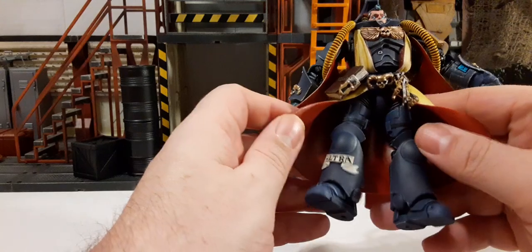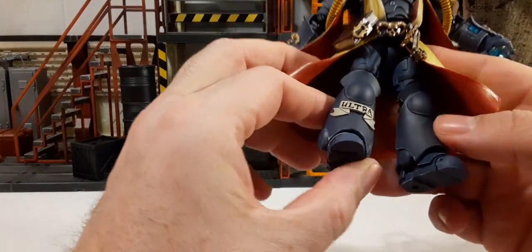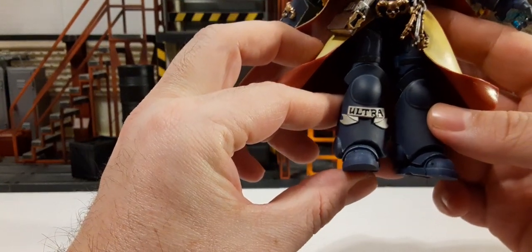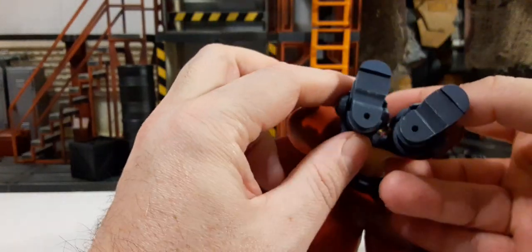The waist skirt is very soft. The blue leg armor has the Ultramarines symbol on one leg with a ribbon. He also has buckles on his feet.